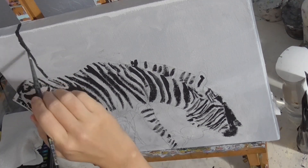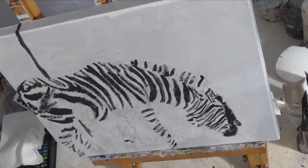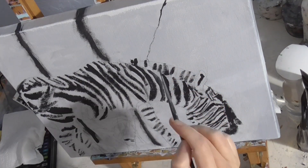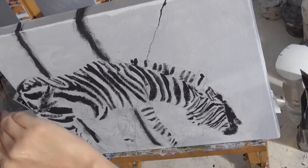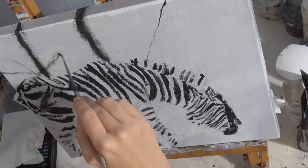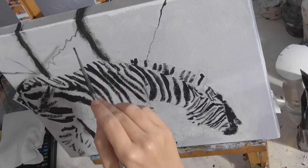Now I'm working on the giant rock behind him and I'm holding my brush loosely between two fingers as I do this. So my hand is kind of shaky. This helps make my lines ragged without putting in too much extra effort.